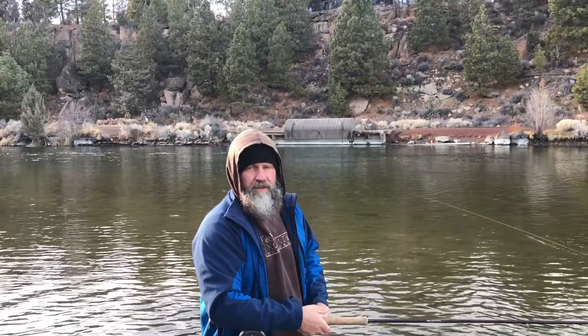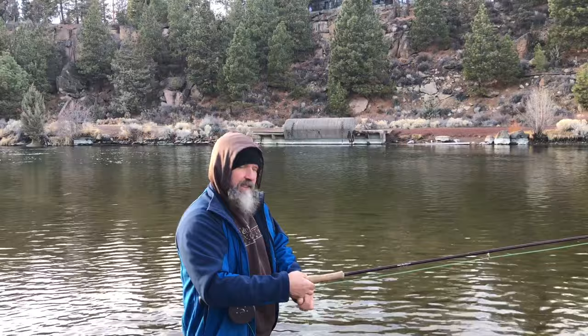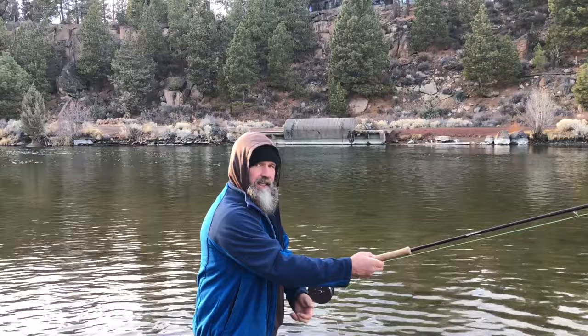With a weighted fly that wants to sink more, it calls for more out and around — a more continuous motion. I keep thinking back and forth when I need to just relax, go out and around, keep my hands in that box, and trust this technique to work rather than trying to over-muscle it.